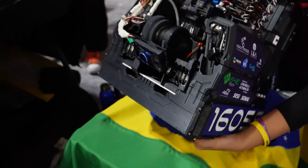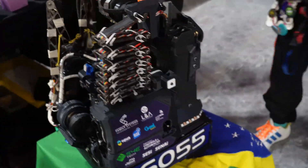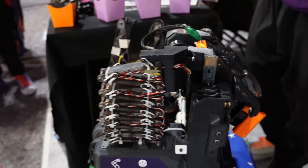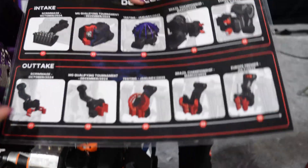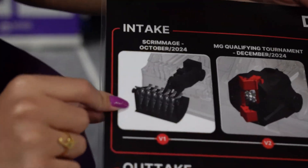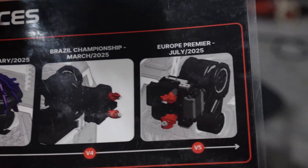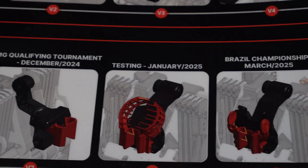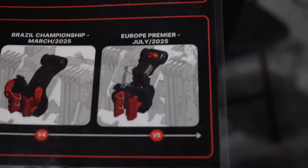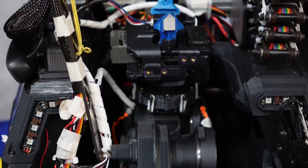What are we most proud of? I think it is the transfer system. What makes us really proud is the full transfer system, because we didn't get to this final version easily. We had a great evolution — the first version was from the beginning of the season at a scrimmage event, and it just wasn't working well. We had to upgrade it a lot, do a lot of analysis, and the limited space was really a problem. Being able to create this complex system that we have right now is really something cool, and I'm really proud of it.